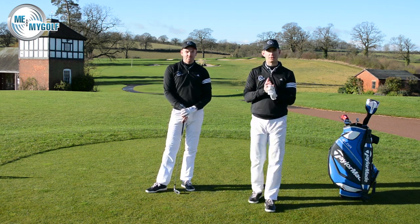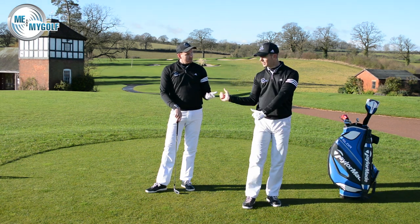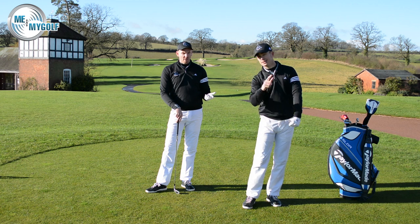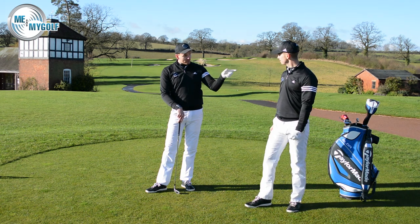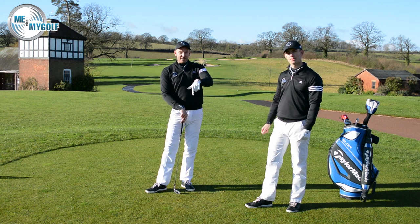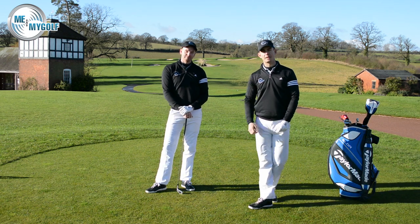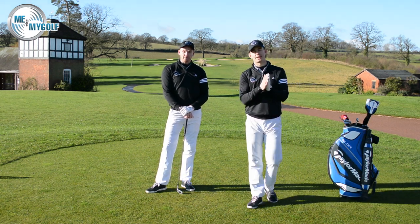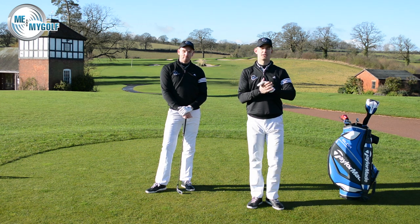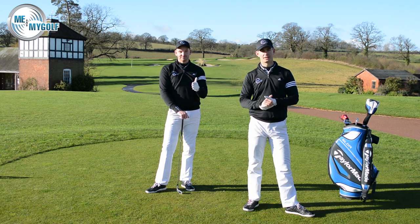Well, I hope that helps. It's a great drill to help give you the feeling of softening those arms up, but also maintaining the trail of that golf club and creating the lag. We have got other drills at the website — meandmygolf.com. Go and have a look. Lots more with plenty of other swing faults as well. Give us your feedback, post your comments down below as usual, and we'll look forward to seeing you next time on meandmygolf.tv.